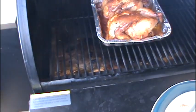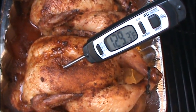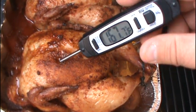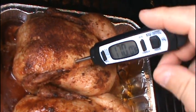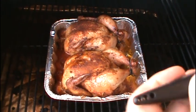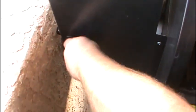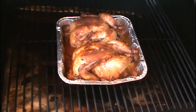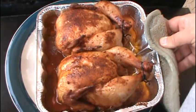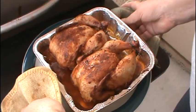It's been 90 minutes, so we're going to check them. Stick in the thermometer and watch the digital readout. If it reads 165 degrees or higher, we're done. That one's done, and that one's done. We're going to cap our thermometer and shut the Traeger off. It's a bit windy out here. We're going to take these inside.